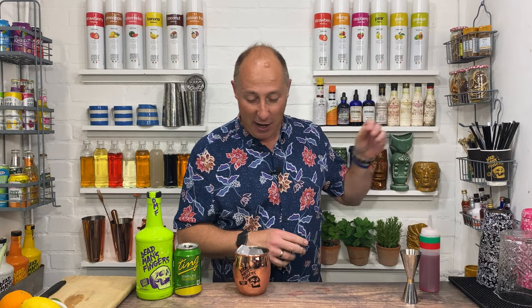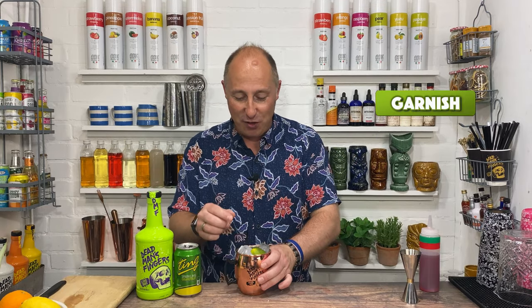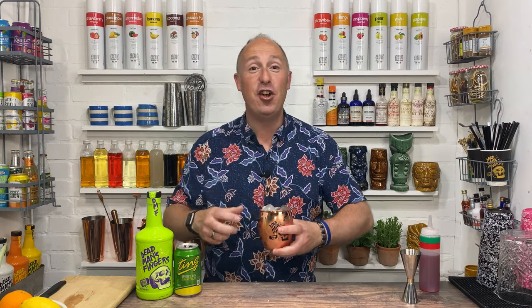So there we go. Serve it up with a little straw. I'm just gonna garnish it with another wedge of lime. And there we have it — it's my Dead Man's Fingers version of a Sea Breeze. Come up with the name and stick it in the comments below.